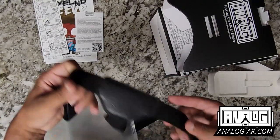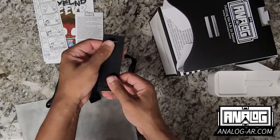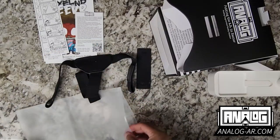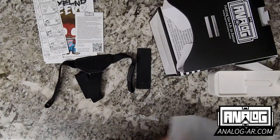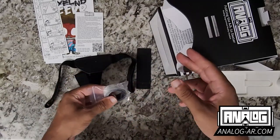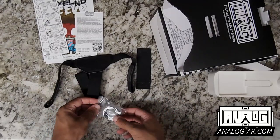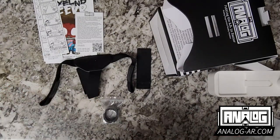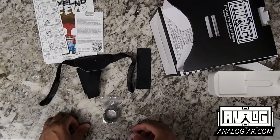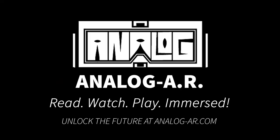We also have a head strap, a phone strap for the front, and some foam to attach to the back of the headset so that it provides an increased level of comfort while holding the headset on your face. And that's the unboxing — unbelievable, that was good!